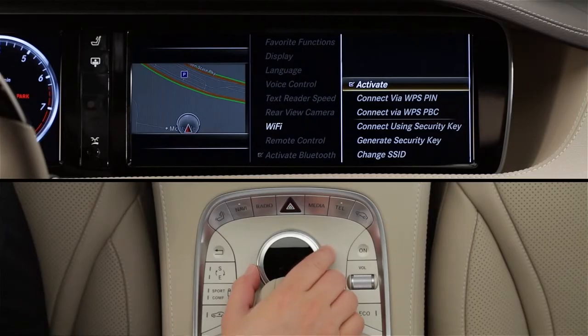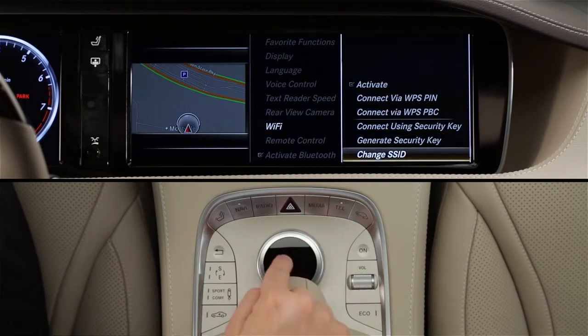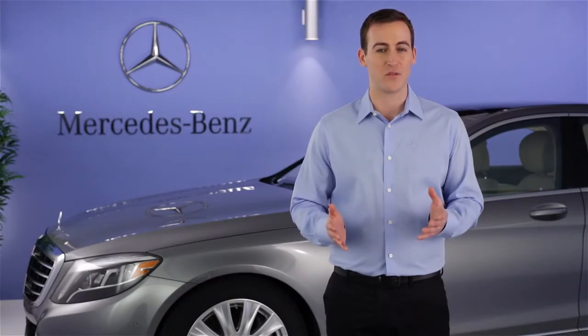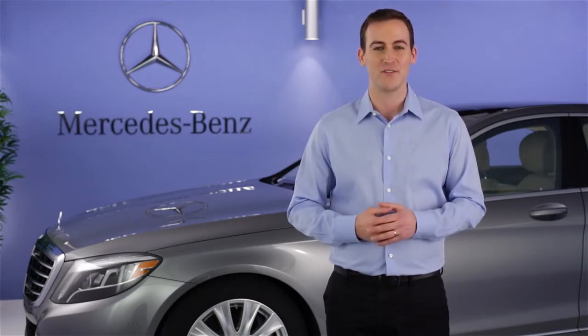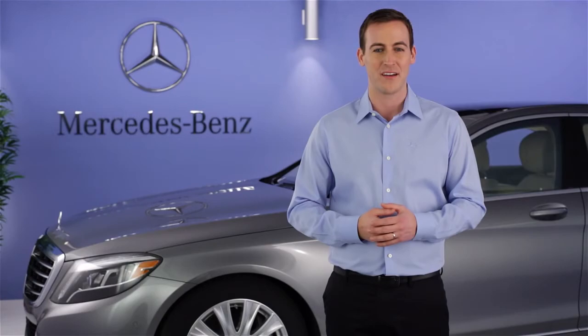You can also change the name of the car's network to anything you'd like. Select Change SSID and follow the on-screen prompts to input a new name for your car's Wi-Fi. Please see your operator's manual for more information. Remember, there's also an on-screen digital operator's manual in your command system. You'll find the Wi-Fi topics under WLAN. If you have further questions, your Mercedes-Benz dealer will be happy to help. Thanks for watching.